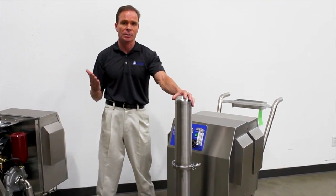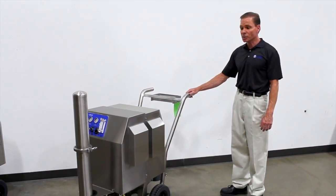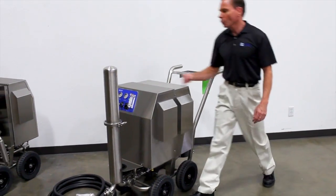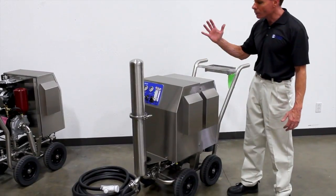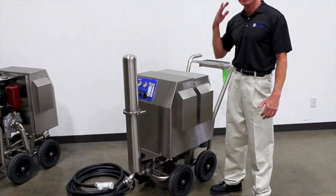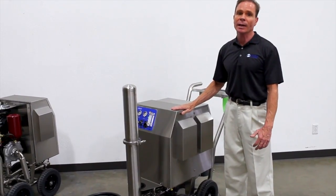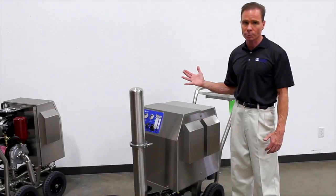This makes for a very safe system. In summary, the PC cart is an extremely easy system to use. We simply connect water here. Once the controls are set up initially, that's it — everything else is automatic. The system is very safe because of the ozone destruct system, and ideal for wash-down environments, disinfection, and food processing.